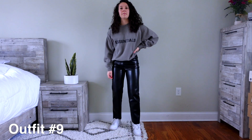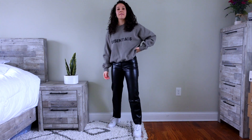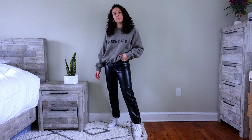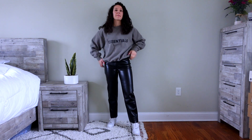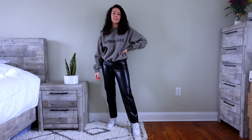Here I paired the pants with an Essentials crew neck — you can use any hoodie or crew neck, but I love Essentials because it's so warm on the inside and keeps you nice and cozy in the winter months. I have Air Force Ones on, but again, if you don't like the bulky shoe you can switch to a Converse or any other sneaker. This is a really nice, comfy fit.